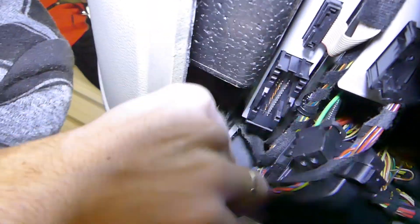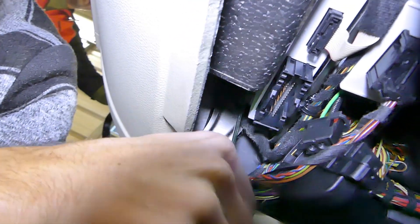All the tools and parts that we use will be listed in the description of the video below, so you can check it out if you need something.